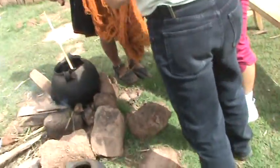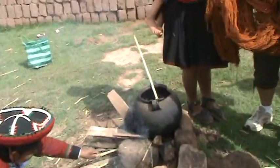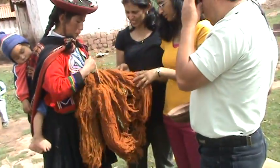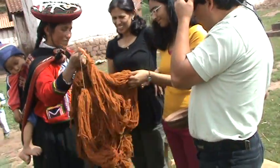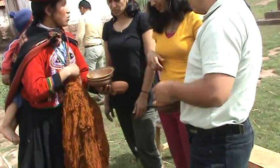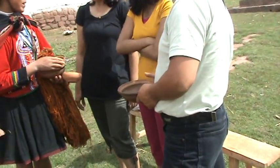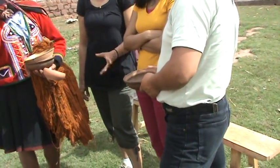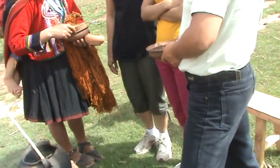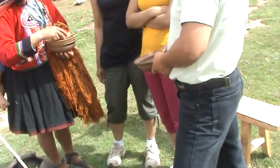These are the colors we get from cacazunca. This is cacazunca — brown things. From all the shades, depending on the time they keep, the color results vary. With chilca we also get dark green. Chilca is the most common plant — that's for green color.